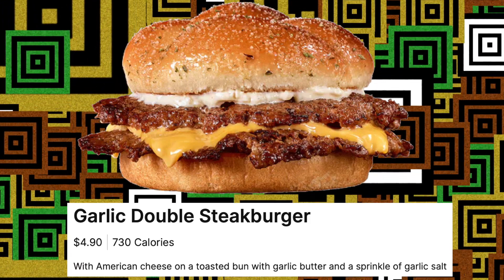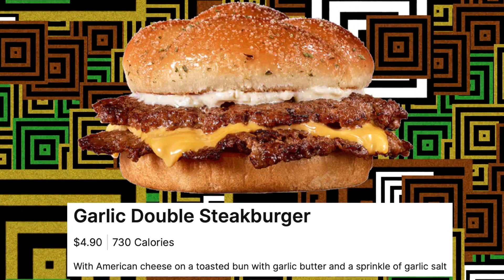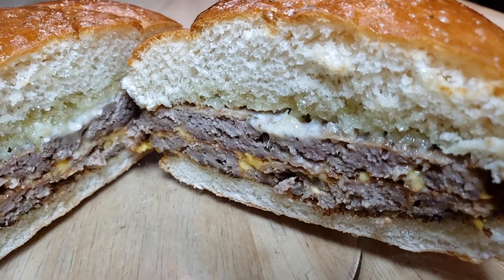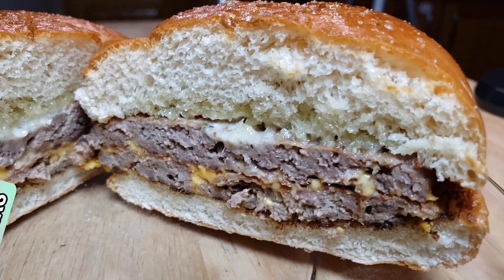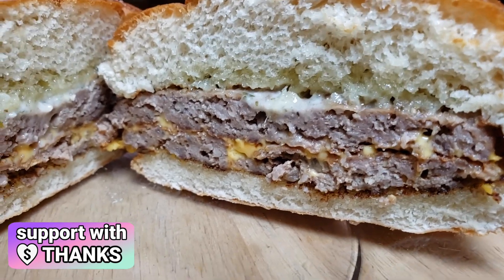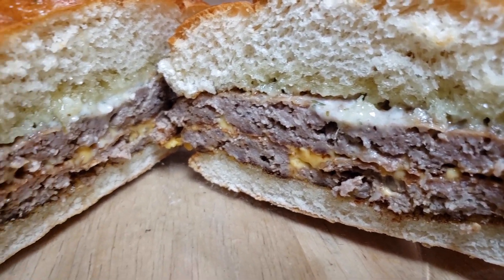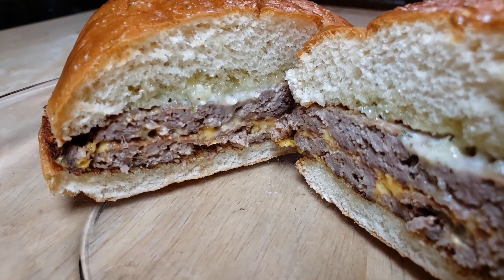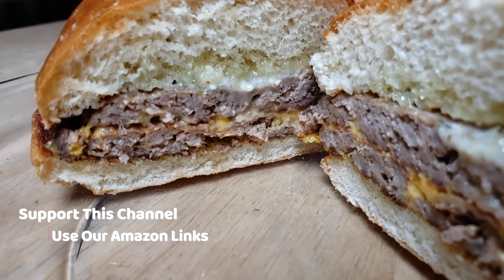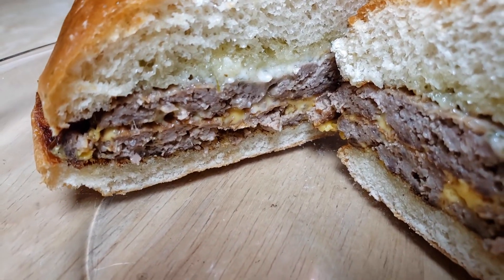On a toasted bun with garlic butter and a sprinkle of garlic salt, this is four dollars and ninety cents. You get two patties, looks like one slice of cheese, and a generous helping of garlic butter under the top bun, and also what looks like a slather of garlic butter on top of the bun as well.